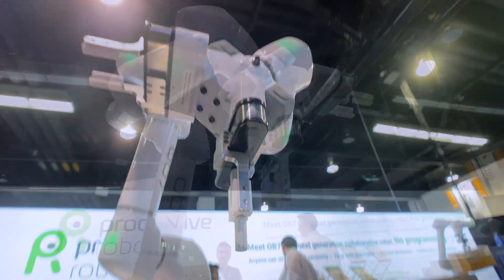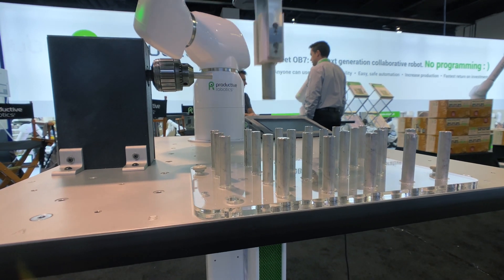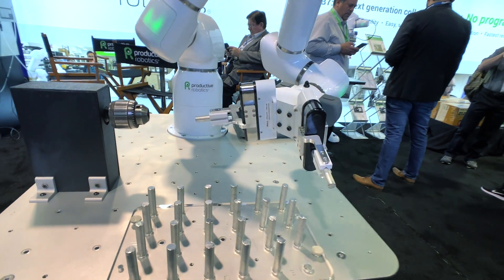There are many ways OB7 can speed up and improve your production process, and the dual gripper is a great practical tool — a turnkey solution to improve your workflow and your production.